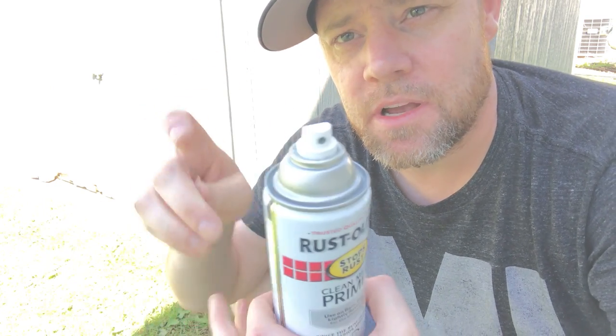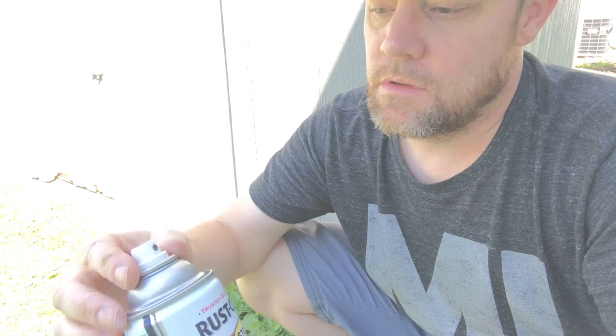Hey guys, I'm going to show you how to clear out the jam for the spray paint. When it gets stuck, how do you get it to work again? Look, it's not spraying right now.